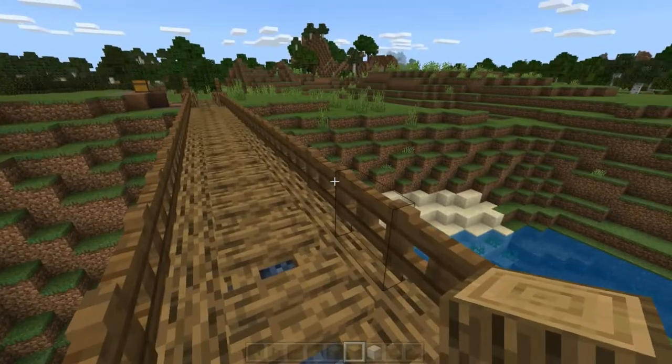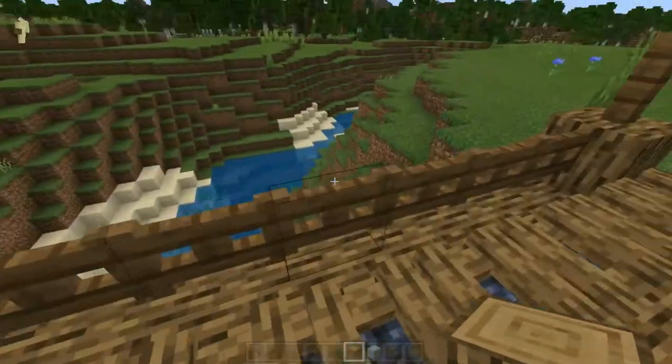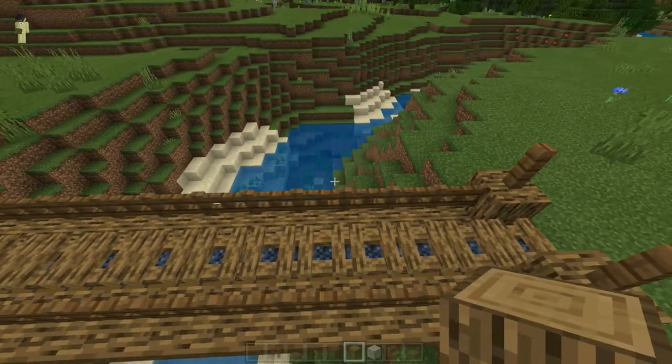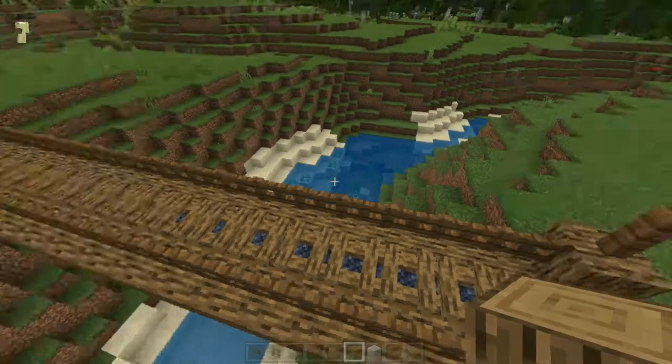So we have 22 fence gates. That would mean that our two middles would be at 11 — unless I'm just bad at math.